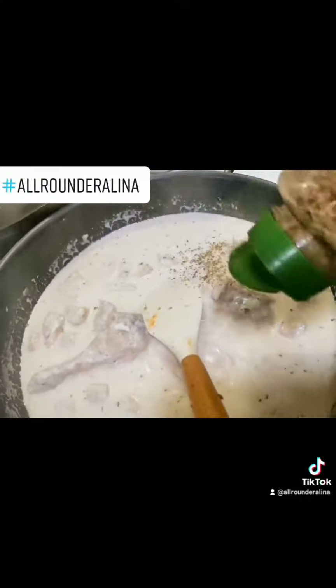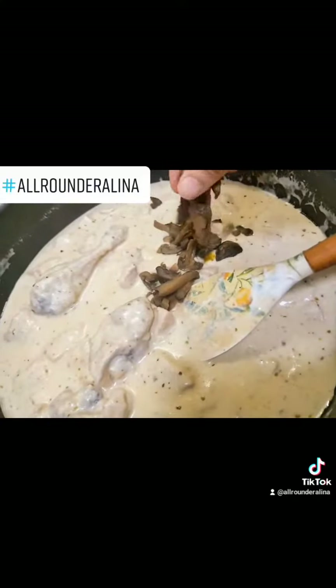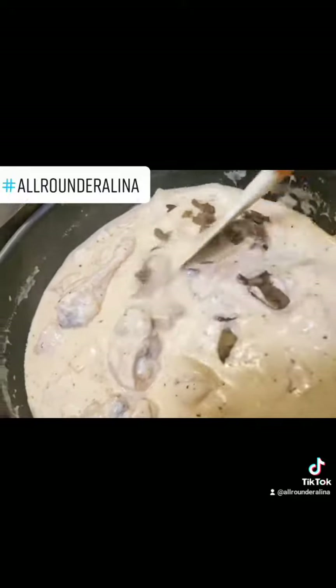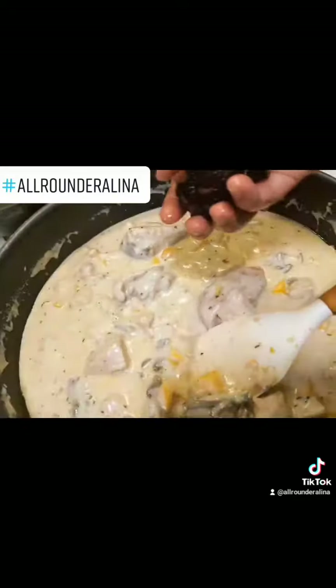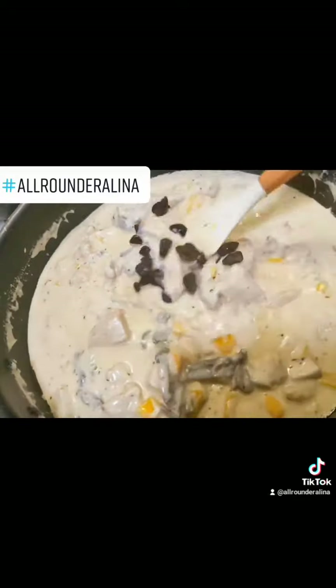Italian herbs, and also oregano, is a must in Alfredo pasta and white sauce pasta. And yes, all-time my favorite — mushrooms. I will add it. I had yellow pepper so I added it. You can add green and red pepper.